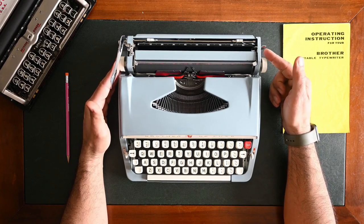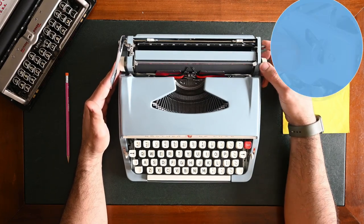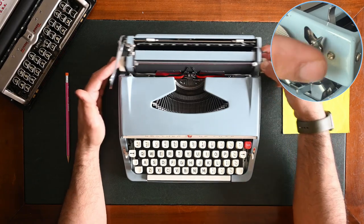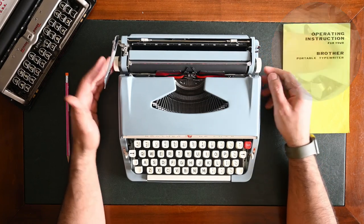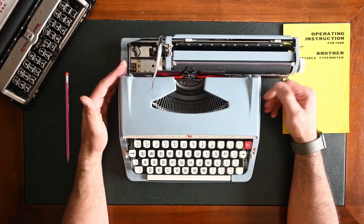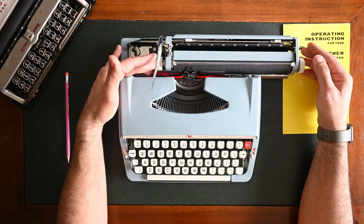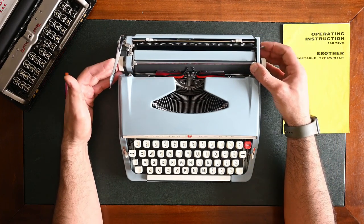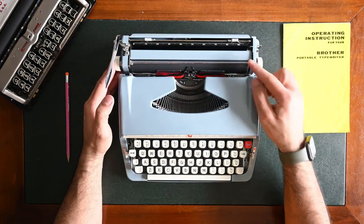To move your carriage, you need to use the carriage release lever on the right side. By simply pushing it toward you, you will be freeing your carriage. To move the carriage from left to right, you simply push it in this direction. But to move it backwards, you need to support it with your left hand and press the carriage release lever, and it will move to the left.